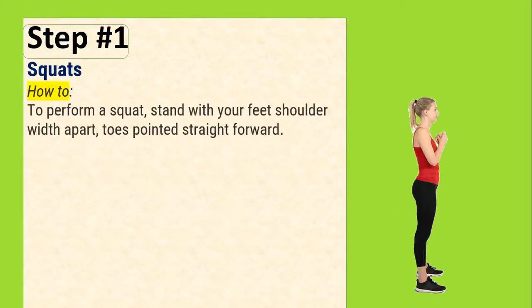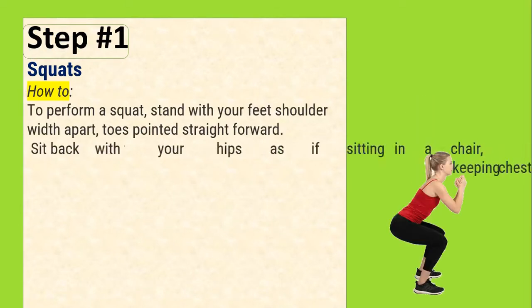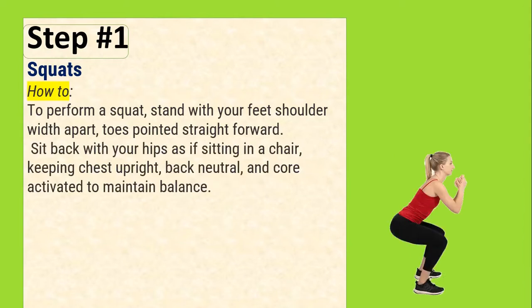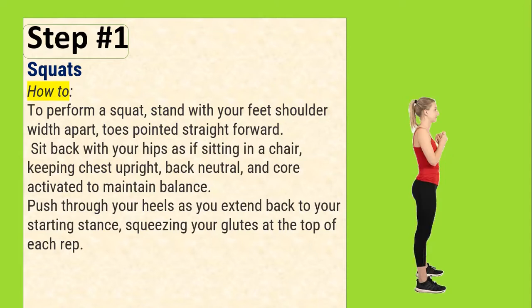Step 1: Squats. How to: To perform a squat, stand with your feet shoulder-width apart, toes pointed straight forward. Sit back with your hips as if sitting in a chair, keeping chest upright, back neutral, and core activated to maintain balance. Push through your heels as you extend back to your starting stance, squeezing your glutes at the top of each rep.